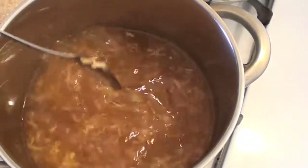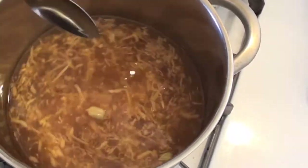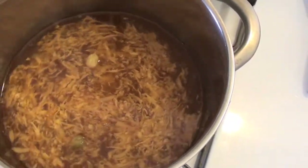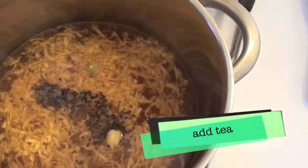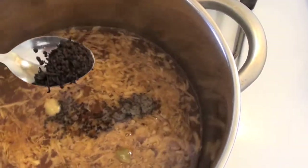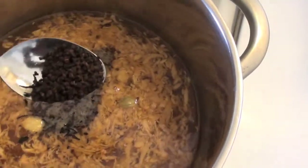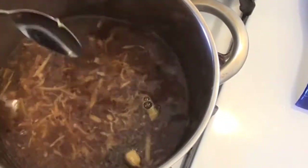For a decaffeinated version, you can use decaffeinated black tea, although it won't become as dark in color. The tea and spices can be purchased at a local Indian grocery store, and many modern grocery stores have all of these spices available, although you're most likely to find loose tea at an Indian grocery store. Let it brew for a minute or two — because the leaf is very small, it will brew more quickly than a more gourmet kind of tea leaf.